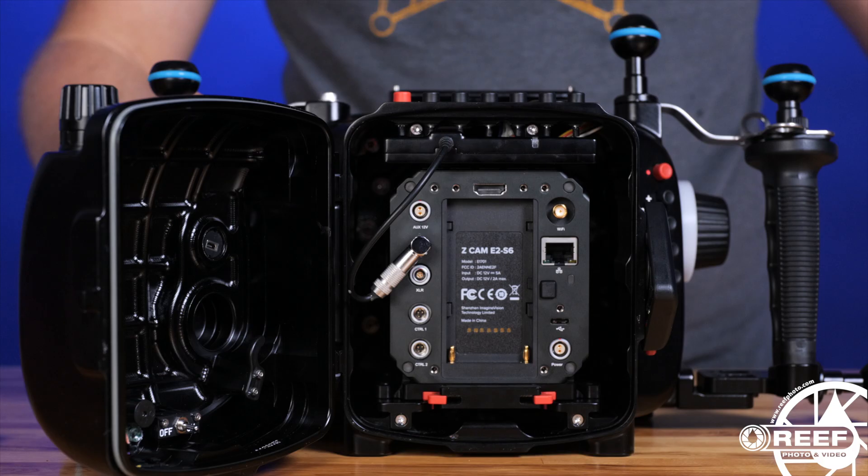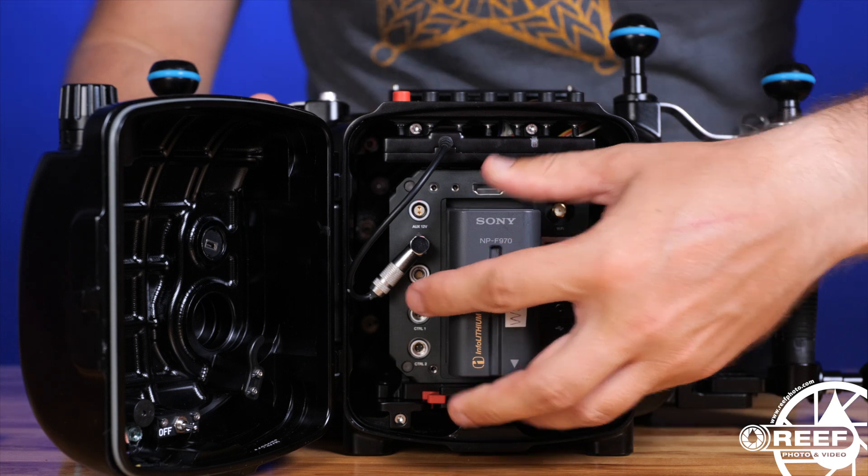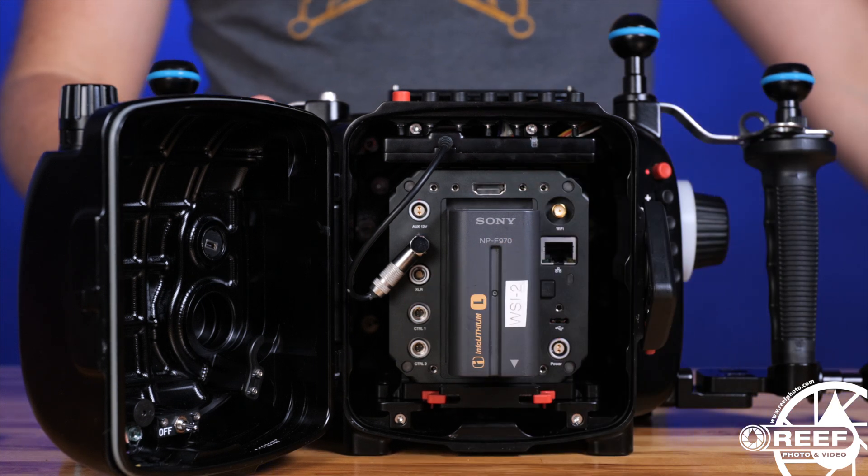For powering the camera, the Z Cam accepts Sony's FP series of batteries, and the larger capacity FP970 is supported within the housing. More importantly, the batteries are accessible through the back of the housing without having to remove the camera, making battery swaps super easy. Battery life on these is quite good — I was able to get 3 long 1-hour dives on just a single FP970 battery, shooting at both 4K and 6K resolutions with the E2-S6.